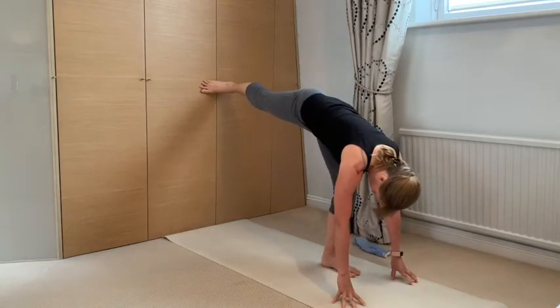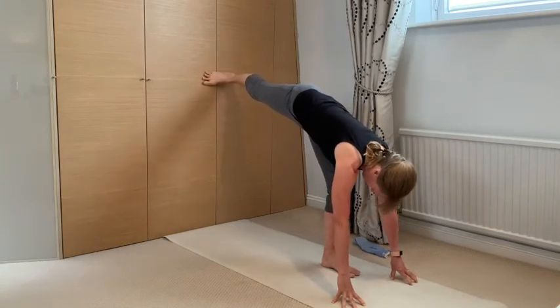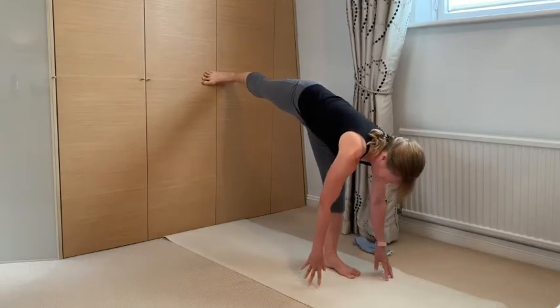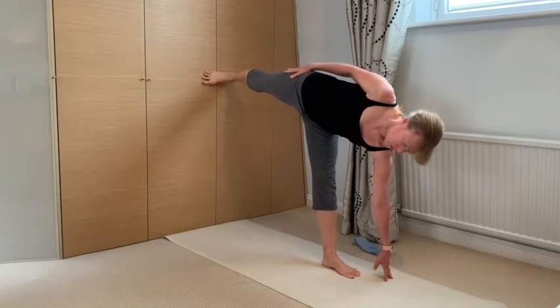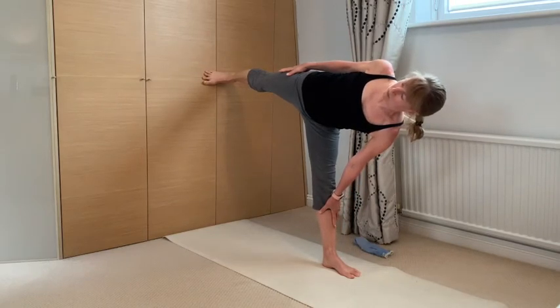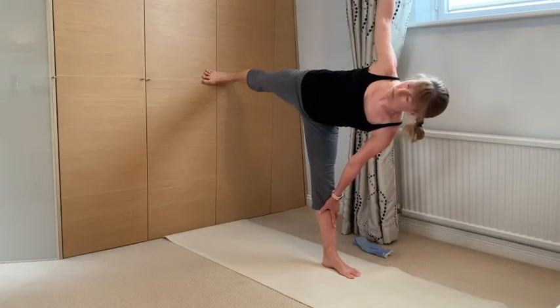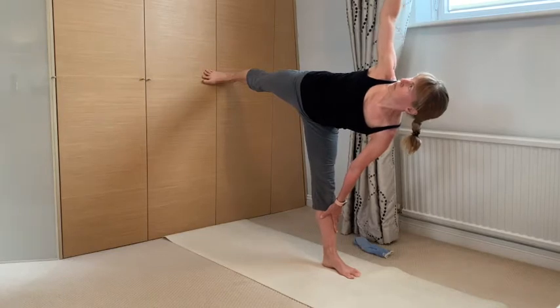The lifted leg finds the wall, and it may not be exactly the right distance, so you may have to take the standing leg foot a little further back or forward to adjust. Then with that press out into the foot into the wall, it gives you the leverage to start extending through the upper body, rotating the front body skyward, stacking ribs, stacking shoulders. The bottom hand can come to the shin, the top hand can lift when you're ready, and the standing leg knee can be soft — it doesn't need to be straight.